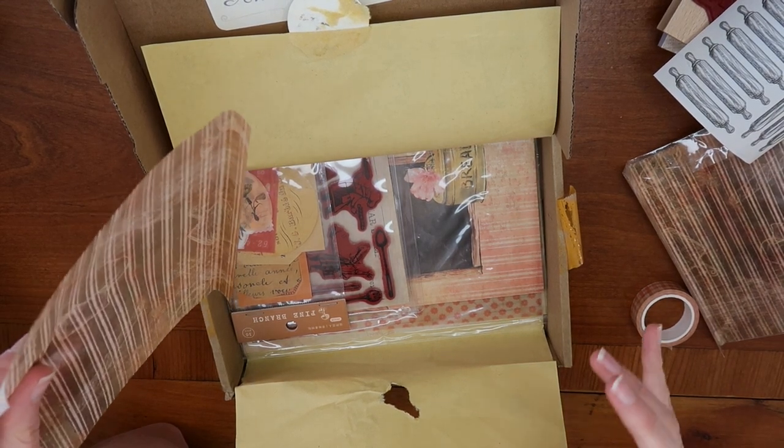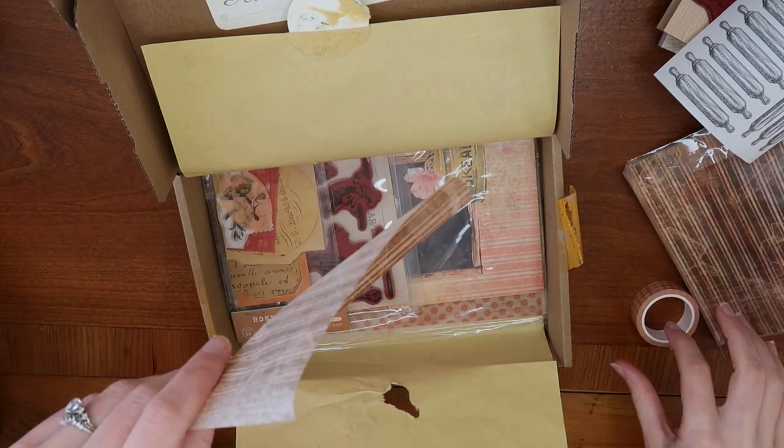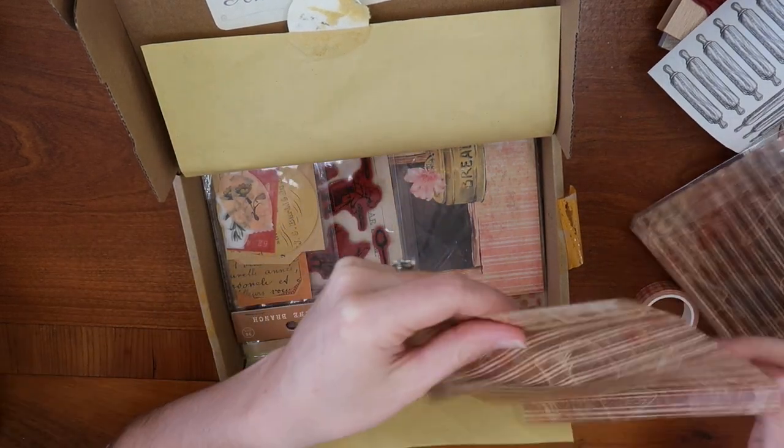If you can get a theme that you would really enjoy, I think you would get a lot of use out of these items.